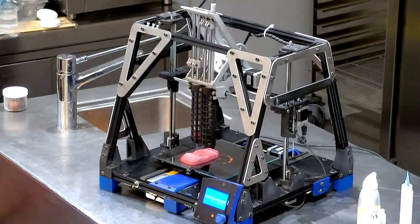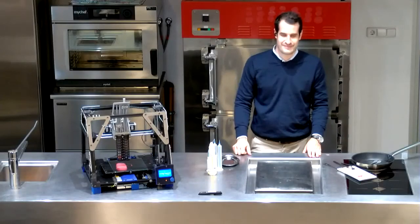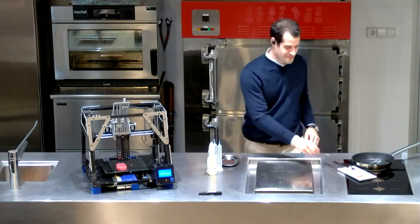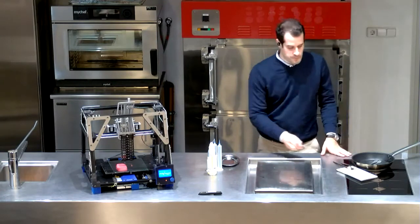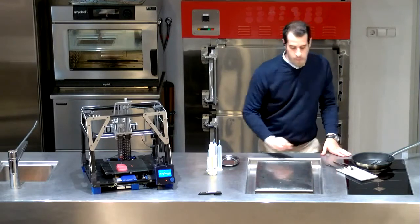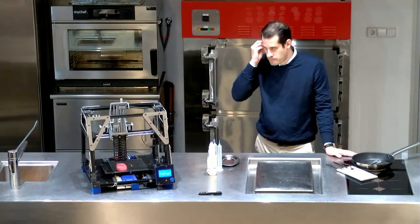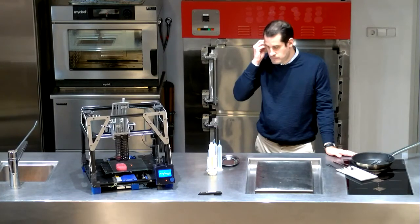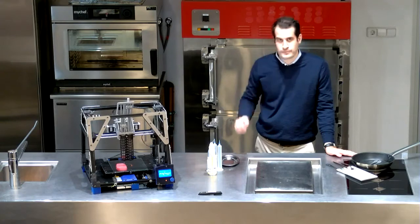One of my favorite shows is Upload, where it's 10 years in the future and they print food like it's in a microwave — print a steak in about a minute. When do we get to the point where this steak can be printed quickly? Like, I'm sitting in a restaurant, I order one, and you can print it on demand in a couple of minutes. Can you ever get there? And if so, does that go into the home space?